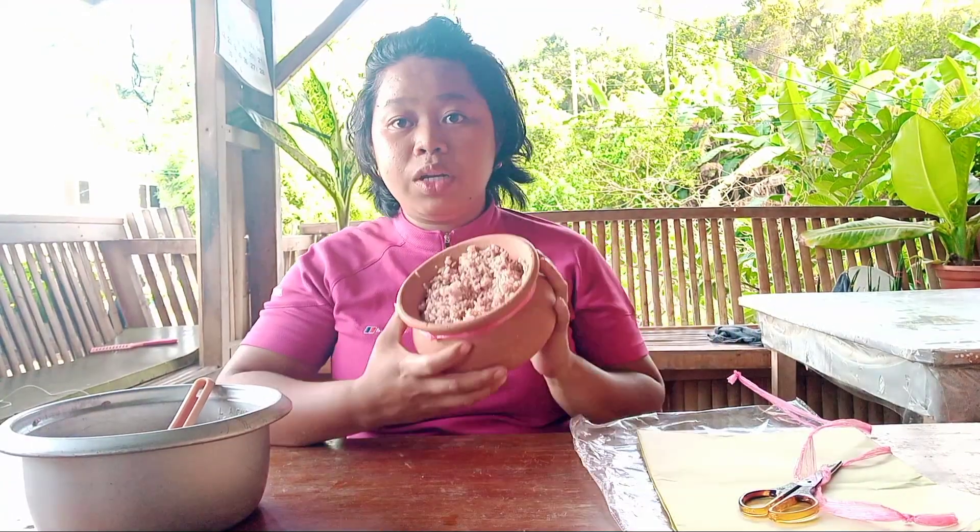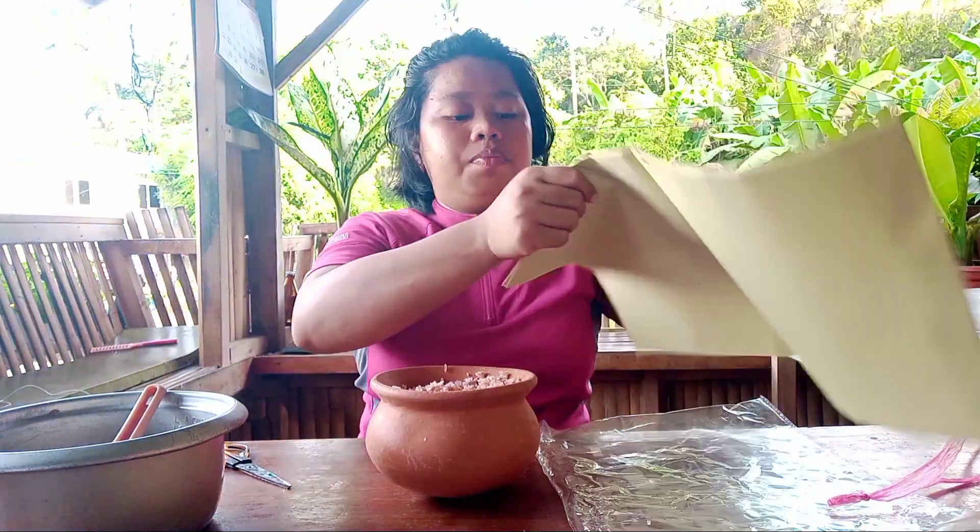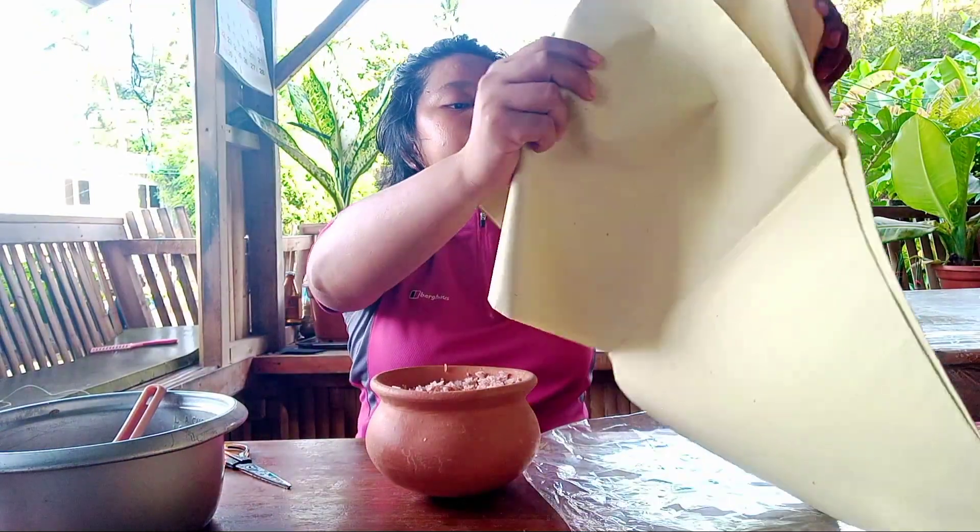This is freshly cooked rice. After placing the rice in the clay pot, we're going to cover it using the unprinted manila paper.